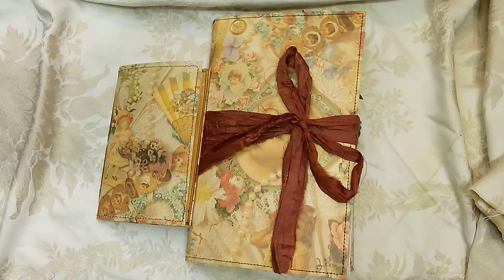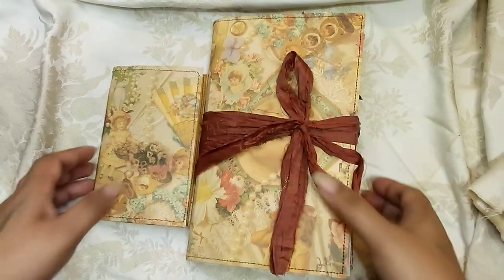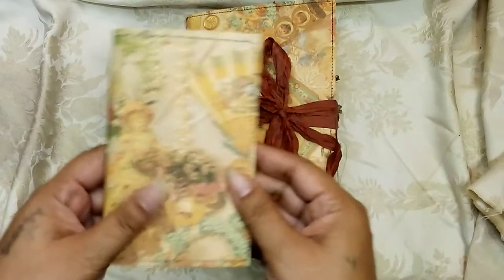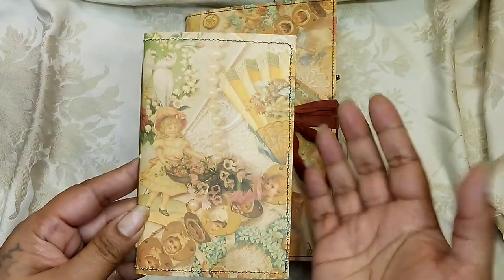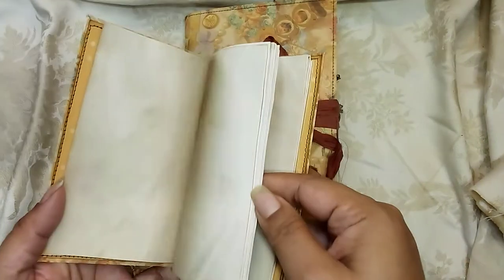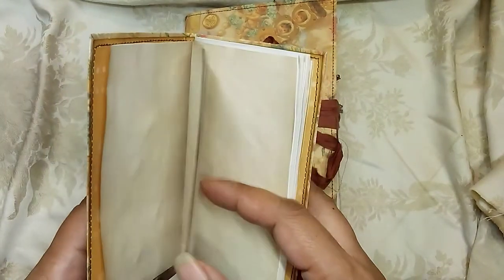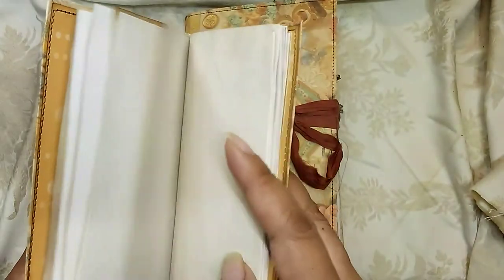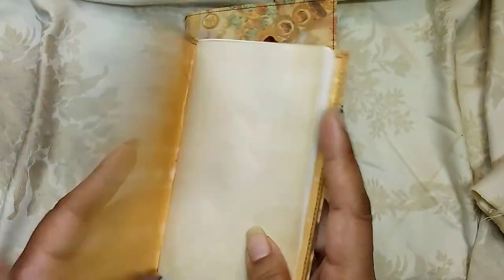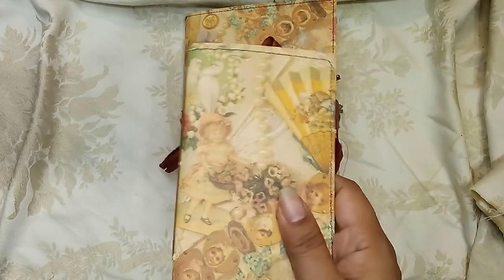Hi guys, it's Alia, welcome back to my channel. I'm here to share this cute little journal set that I just finished making. The set is basically the main journal, which is the big journal, and then a little pocket-sized journal. This one measures three and a half by five and a half and is just filled with blank pages — a mixture of coffee dyed pages, resume paper, and some other random papers. It's perfect to stick in your bag or anywhere to journal on the go.